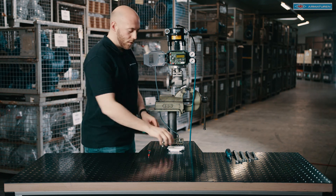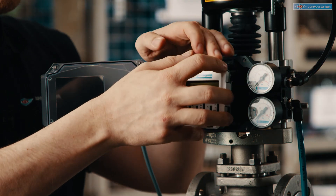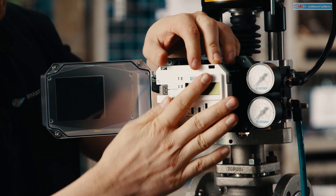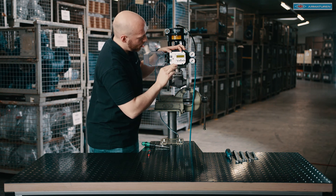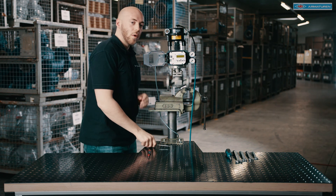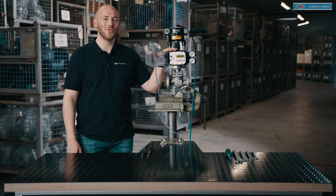When the screws have been tightened we can mount the cap again and the power can be connected. Now the new ARRI Stevipos is ready for your application. Thank you for watching.